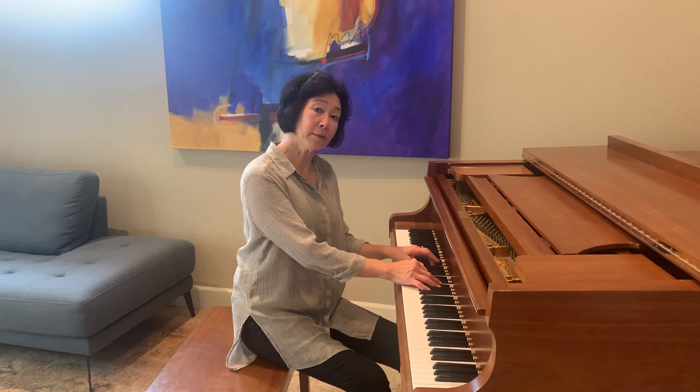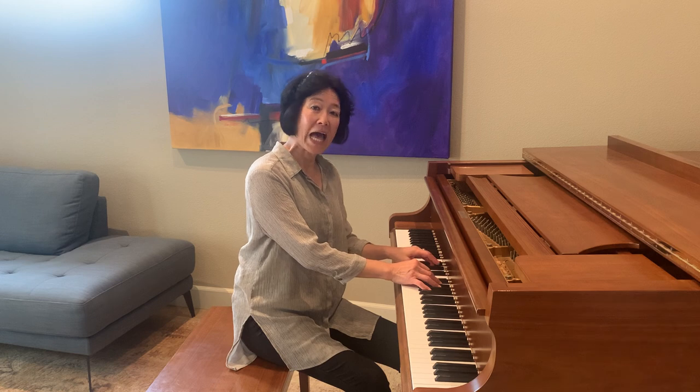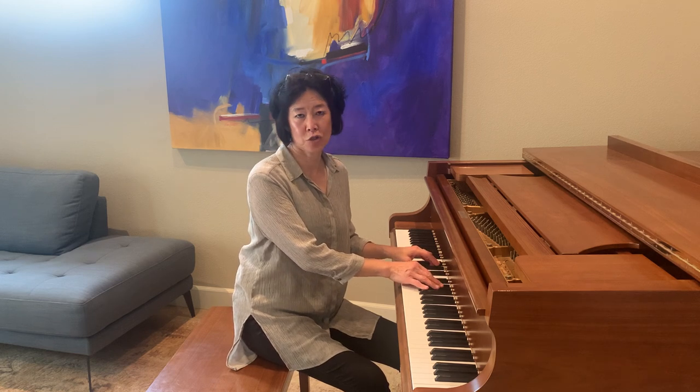Here we go. We're going to look at the key signature to tell us where we're going to start, and we're going to look at the time signature to tell us to count to three and take a deep breath. One, two, three — ready?